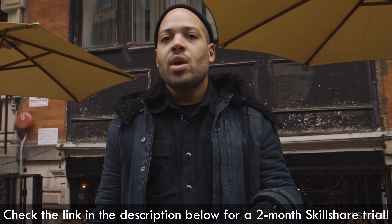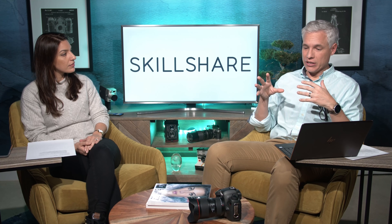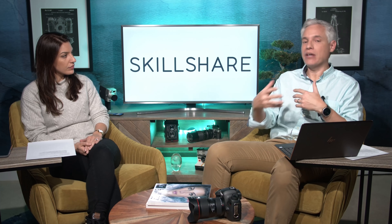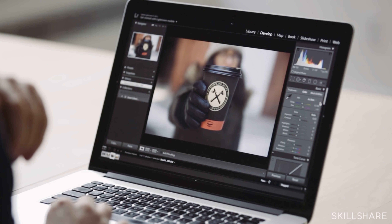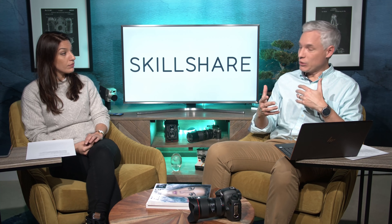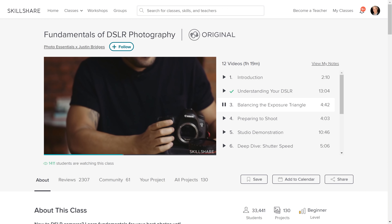I checked out a course I thought our viewers would like — the Fundamentals of DSLR Photography by Justin Bridges. He spends about an hour and 20 minutes covering the really fundamental parts of any camera — DSLR or mirrorless — including aperture, ISO, and shutter speed. It was really well produced and very clearly taught. Anyone could walk away with a mastery of those basic camera settings. They had more than 30,000 students who seemed really happy, so I'd suggest everyone go check out Justin's video.